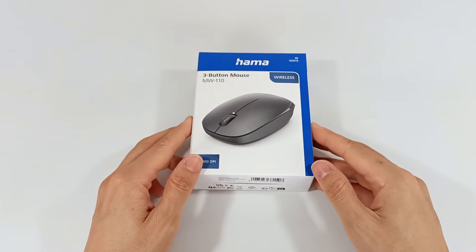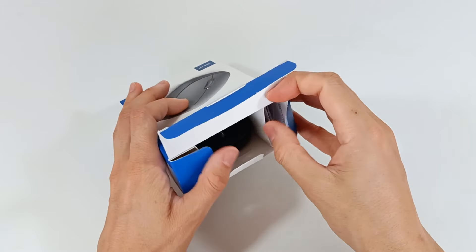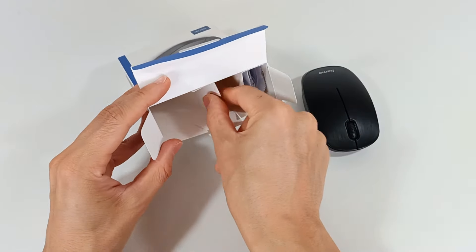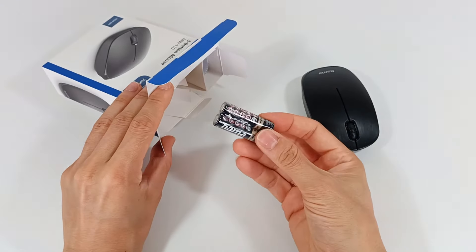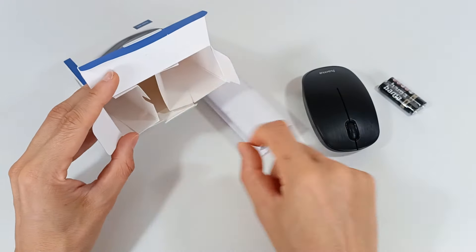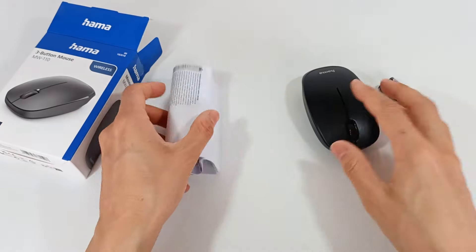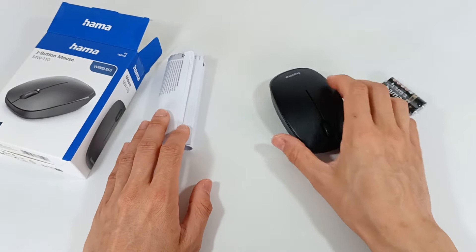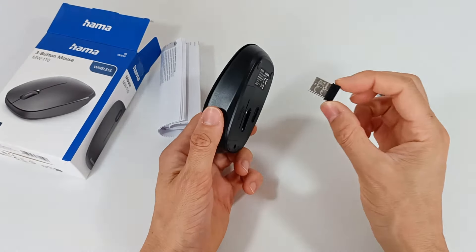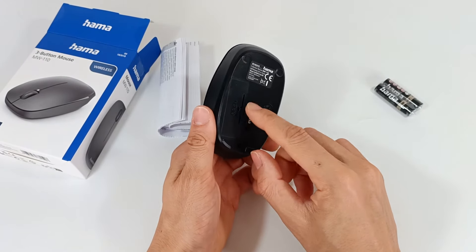Let's see everything that comes inside the box of this mouse. Opening the box, we have the mouse, two AAA batteries included, and the manual with some information. Inside the box there is nothing else. So we have the user manual, the wireless mouse, the batteries, and the Bluetooth receiver that is stored under the mouse.